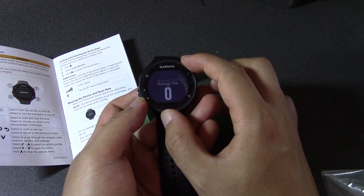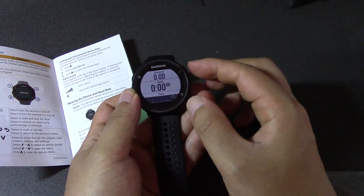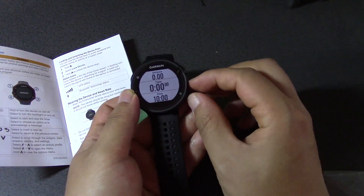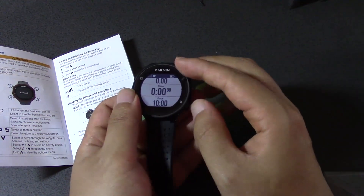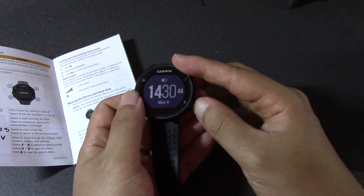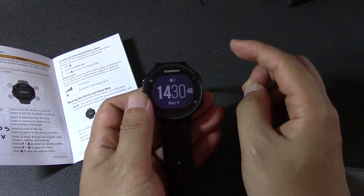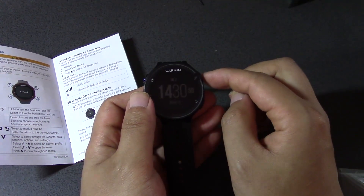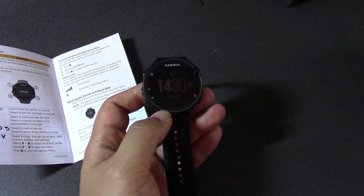So what I'm going to do is I'm going to finish charging my watch, because you can see the battery is not fully charged. Then I'm going to go outside, go for a run, and this time I'm going to save it and then I'll come back for the next video. Thanks for watching guys, see you next time.